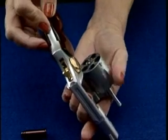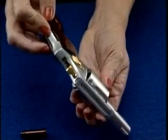After ejecting the cartridges, visually inspect the cylinder to make sure it is empty.